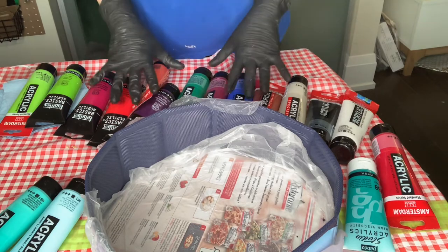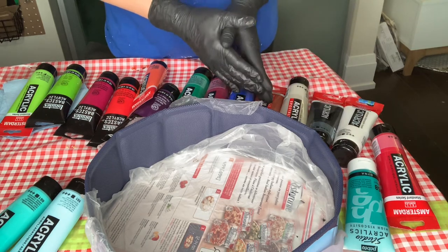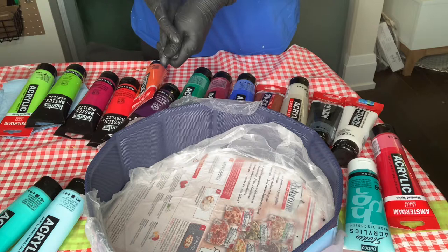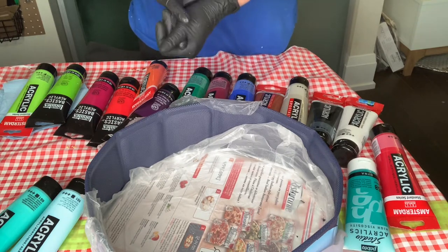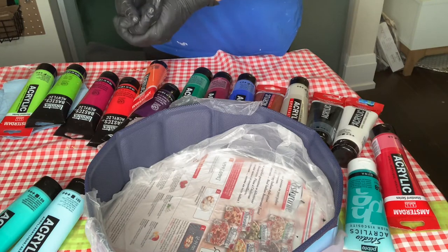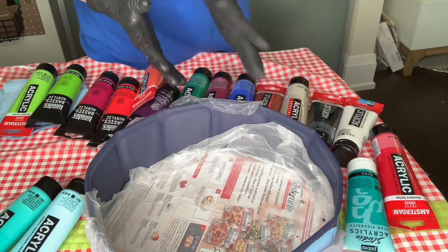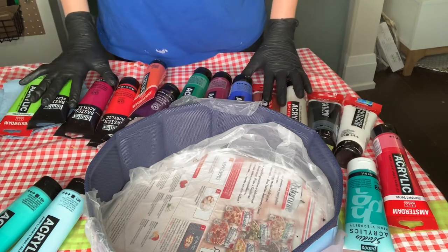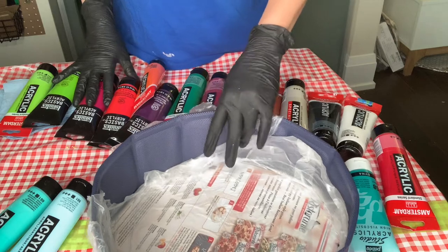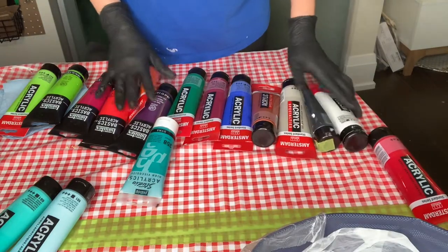I prefer Amsterdam because it has a lot of semi-transparent and transparent colors compared to other brands. I had Drosania and mostly it's opaque, though some colors are amazing. Artist Loft is a good brand as well, but I didn't include it here — maybe later I'll mention which ones are good in Artist Loft. I think this is more than a good arsenal to start with.